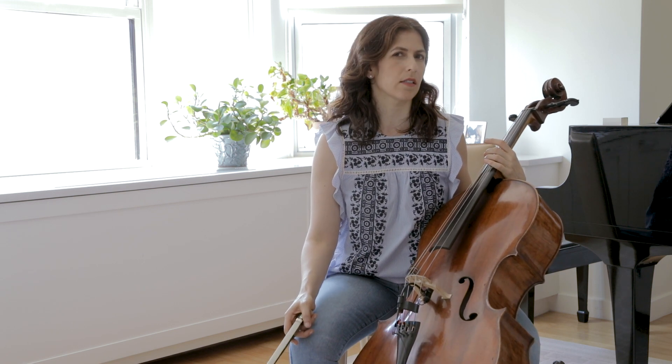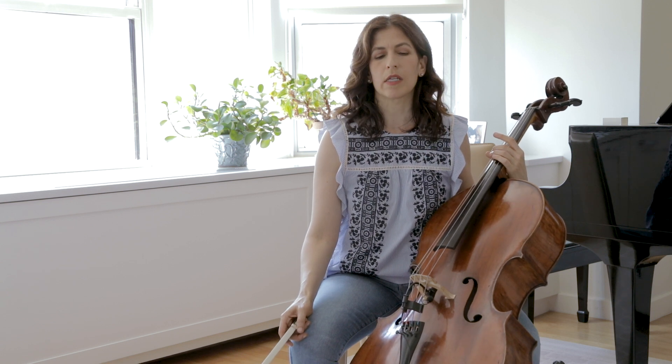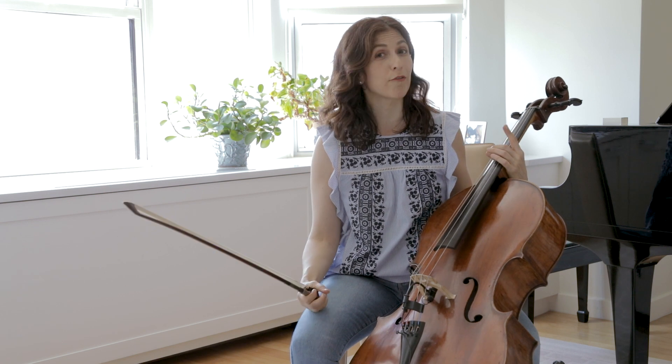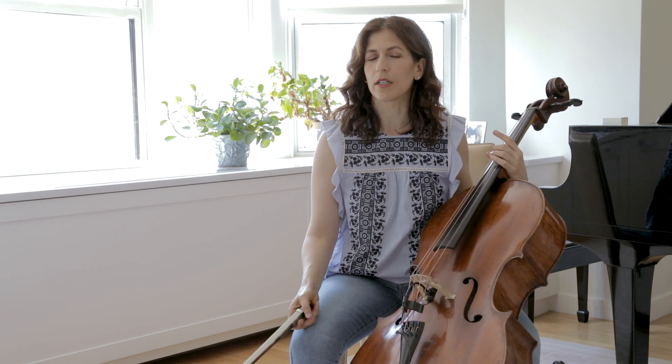For those of you who don't play that much or don't perform as often, I think a set can last even up to a year. I change my strings every two to three months, because I feel they lose their intonation and their vibrancy. So if you play a lot, I would say at least every three months would be a good time to change.